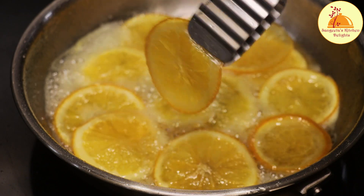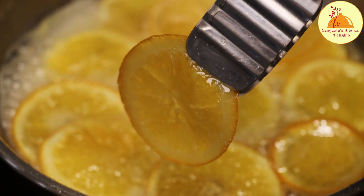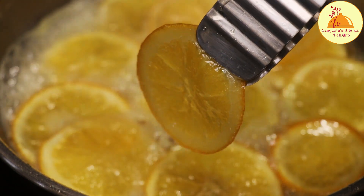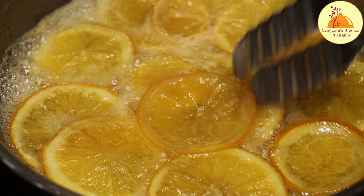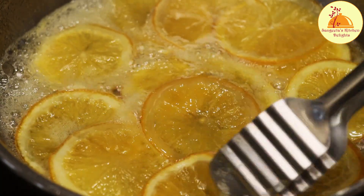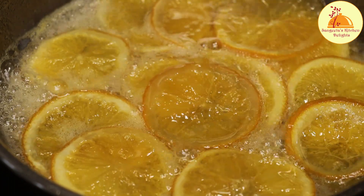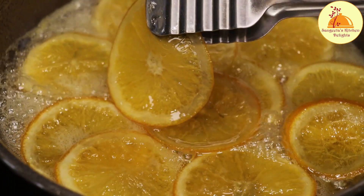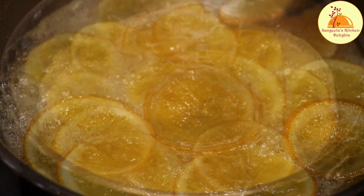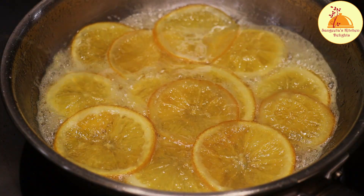Meanwhile, these orange slices are almost ready. Let me give you a closer look — you can see they are quite transparent now. This is the indication that the orange slices are properly cooked. Now I am going to turn off the heat and let it cool a little bit.